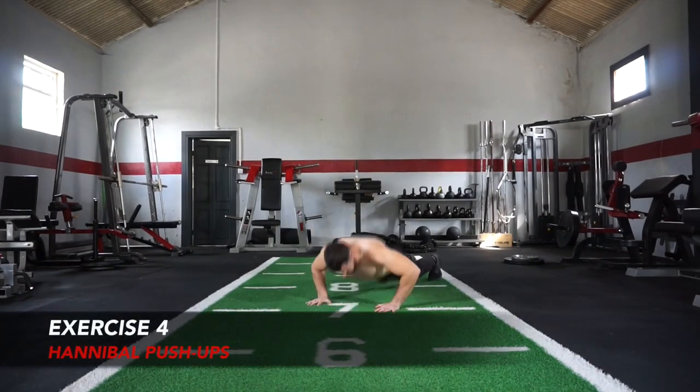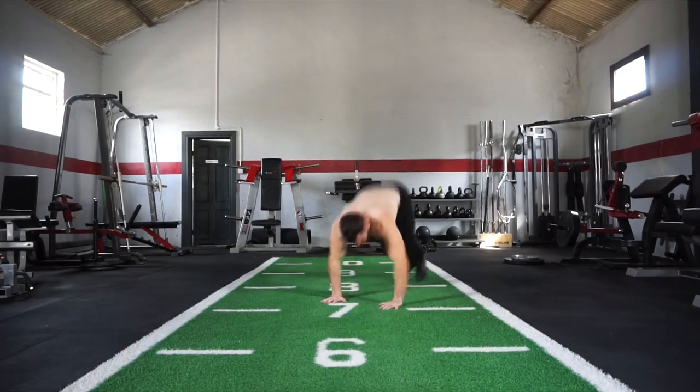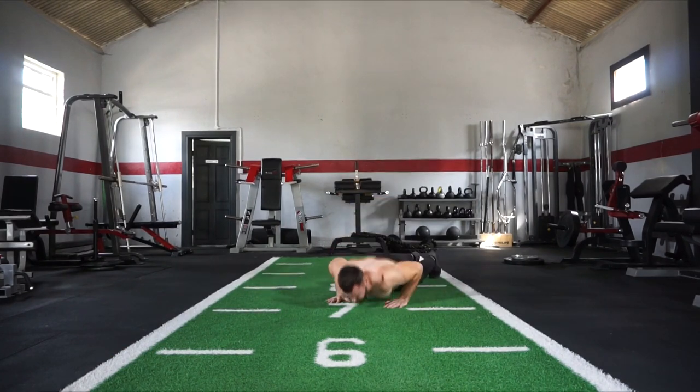Exercise number 4 is your hand ball push-ups — exploding up and down, getting the lower body and the upper body working together. If this is too difficult you can simply perform a push-up and just jump in and out. Exercise number 4 taking you up to 40 reps.